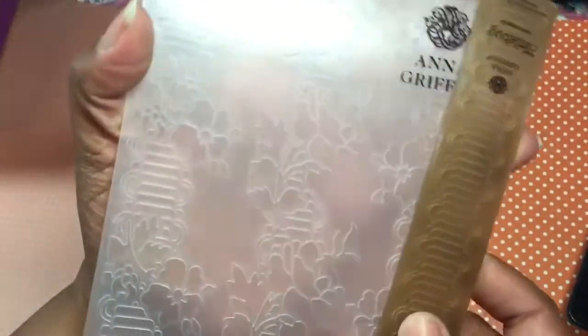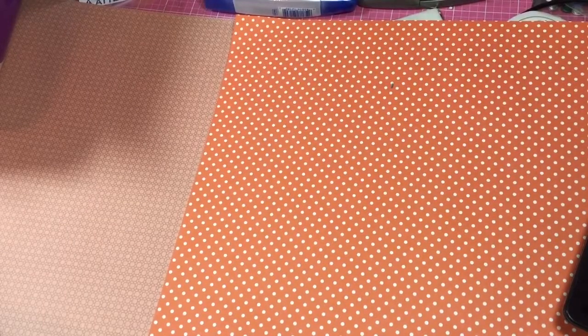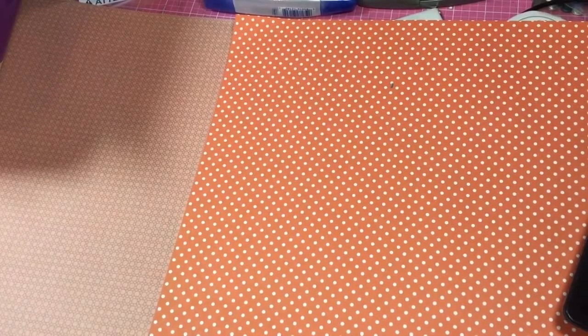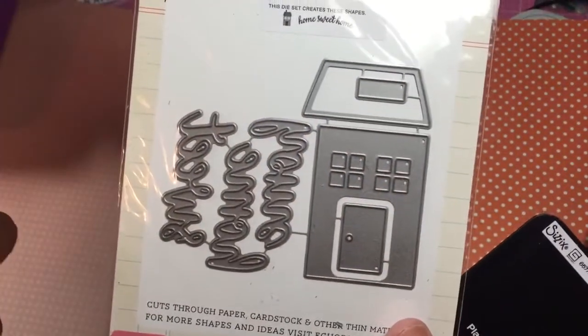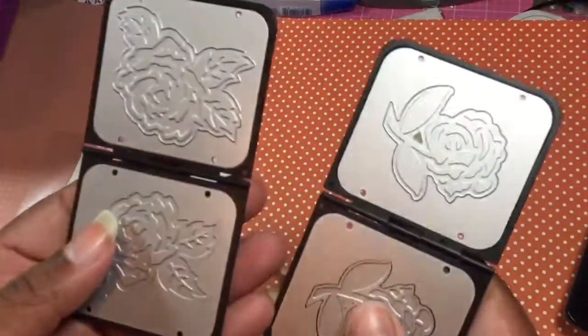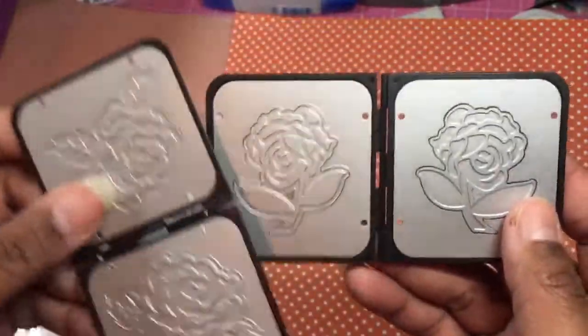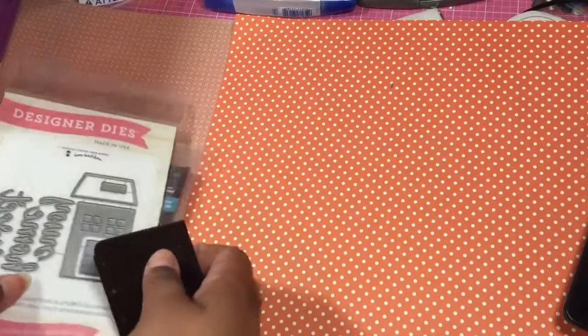I used this Anna Griffin embossing folder and this is the strip folder that goes with it — so that's the set. At the time of filming this, I haven't totally finished. So there are a couple of things I might use — I might use this one, and I might use these two. These are embossing and cutting at the same time, so those are maybes.